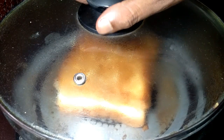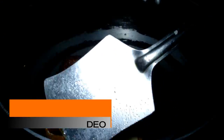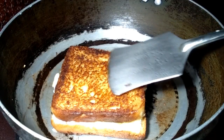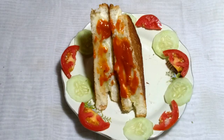After a few seconds, open the lid — the bread is properly done, nicely fried. Our cucumber cheese sandwich is ready to serve, with a beautiful garnish of cucumber and tomato. Served with tomato sauce. If you like this video, please subscribe, like, share, and comment. Thank you so much!